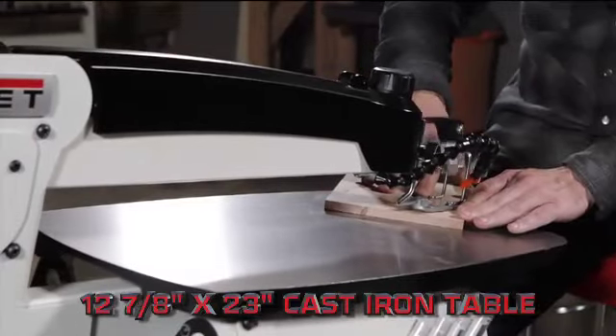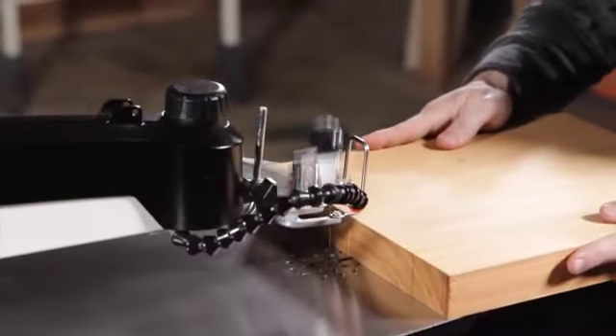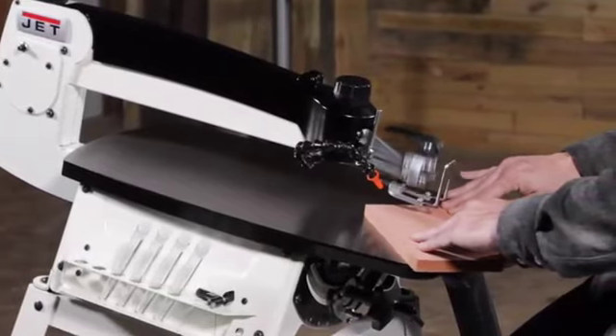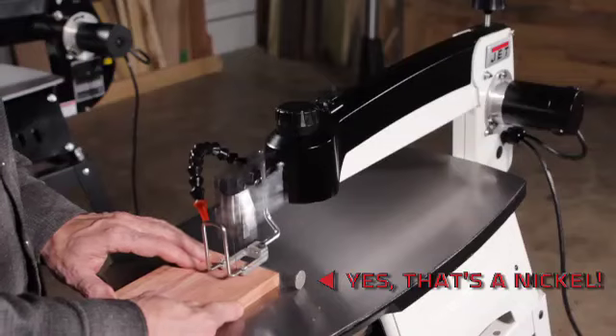The large 12 and 7/8 by 23-inch cast iron table provides a stable working surface designed to limit vibration. Less vibration means better cut quality and a superior finished product.